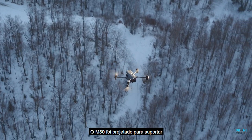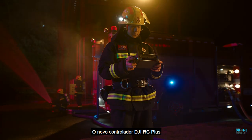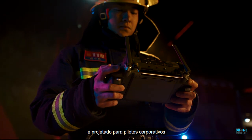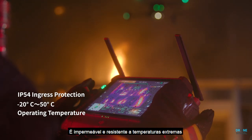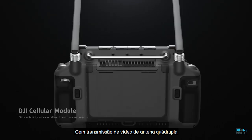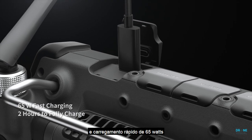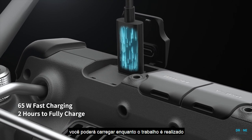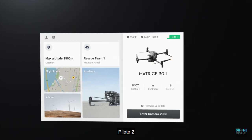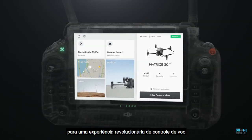Even under torrential rain, treacherous slopes, scorching heat, gale force winds, or freezing cold, the M30 is designed to endure. The new DJI RC Plus controller is designed for enterprise pilots — it's waterproof and resistant to extreme temperatures, with quad antenna video transmission, 4G, battery hot swapping, and 65-watt fast charging. Pilot 2 features a reimagined user interface for a revolutionary flight control experience.